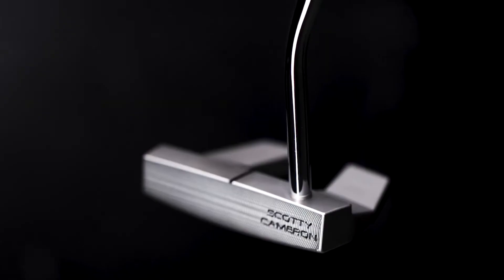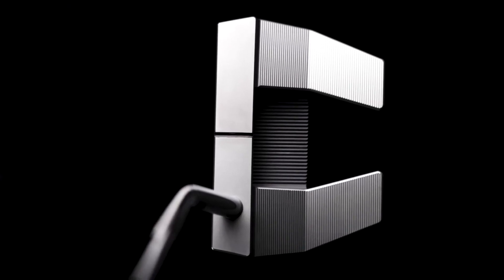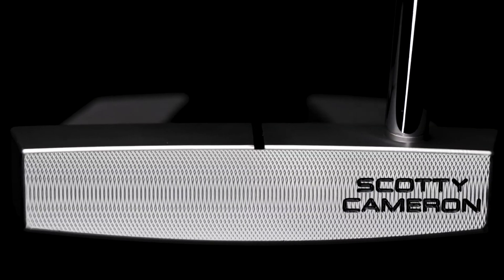The Phantom X5. It is a mid-bend, almost face balance. Get it to kind of look like a blade, play like a mallet. So it's very sharp with the design, but I've made it where the outer perimeter has a softness.